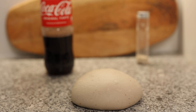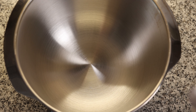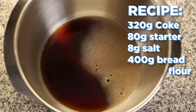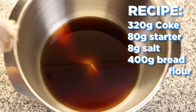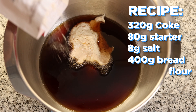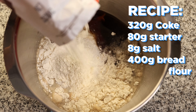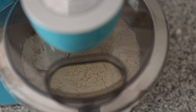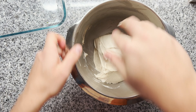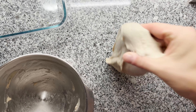The recipe is rather simple. I'm using a stiff sourdough starter that should have been fed recently. I'm adding 320 grams of Coca-Cola to a bowl, followed by 80 grams of sourdough starter. Then I add 8 grams of salt and 400 grams of strong bread flour. I'm kneading everything in the machine on high speed until the dough lets go of the container — it took around 10 minutes. The dough came together quite well despite being a little sticky and sugary on my hands.